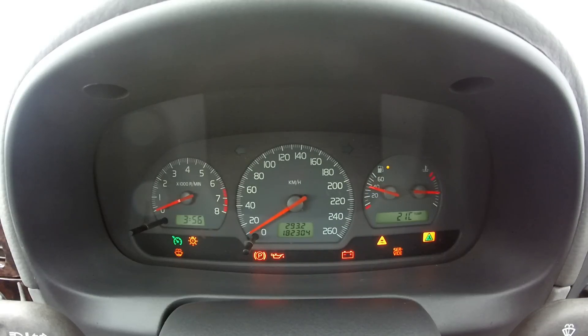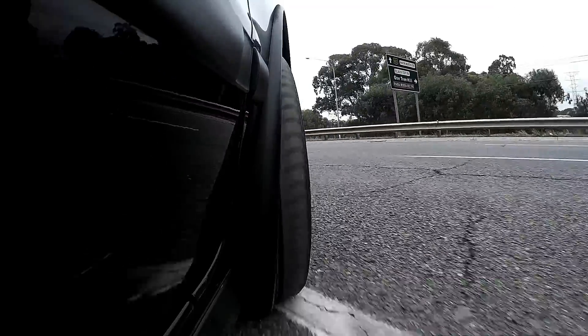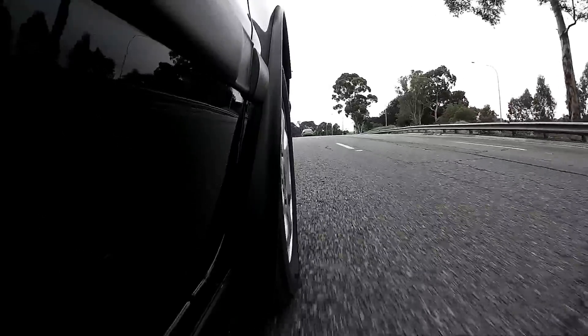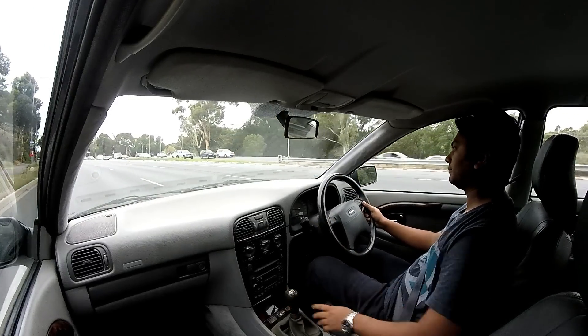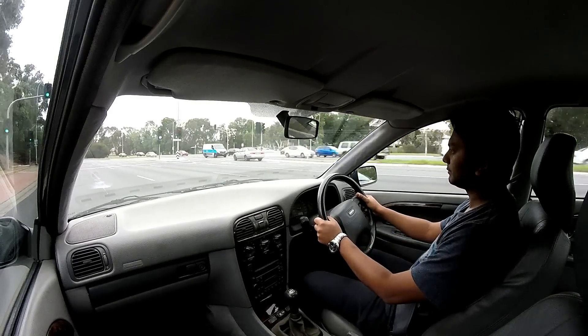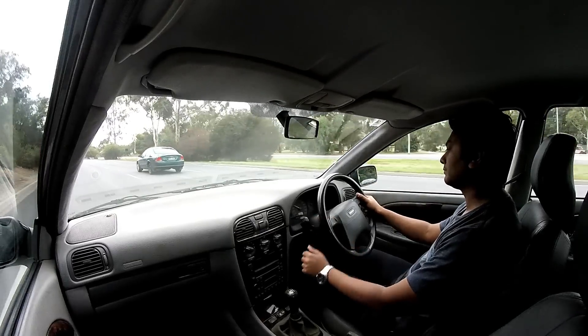Let us go for a drive and I'll tell you more about the car. The Volvo S40 shares its platform with the Mitsubishi Carisma but costs 50% more. Just look at the interior and you will know why — the wood grain inserts, leather-wrapped steering wheel and even the soft-feel plastic dash. Everything is made of top quality materials and the fit and finish is definitely up to Volvo standard.